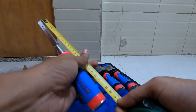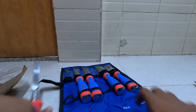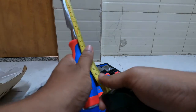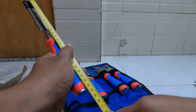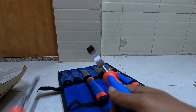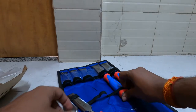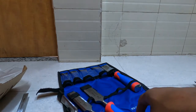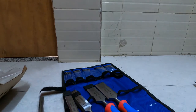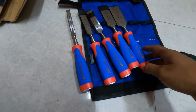Let's see the size. It's 26 cm. I think all of them are of the same size — 26 cm. But it is lightweight, not heavy. This is the chisel set from Taparia.